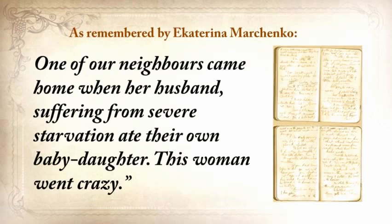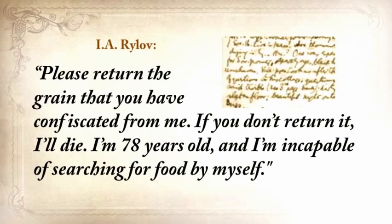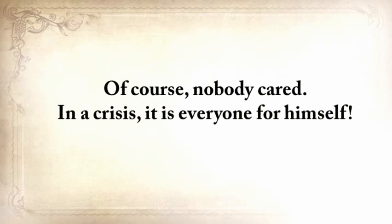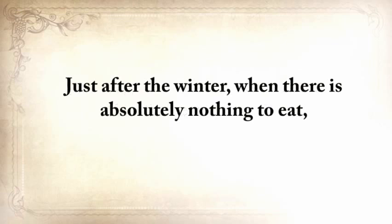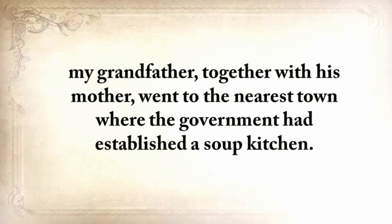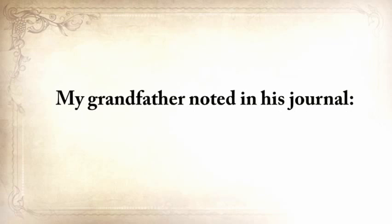One of our neighbors came home to find her husband, suffering from severe starvation, had eaten their own baby daughter. This woman went crazy. Another neighbor wrote a petition to the authorities, and of course nobody cared. In a crisis, it's everyone for himself, although in many cases families did still remain families. But just after the winter, when there was absolutely nothing to eat, my grandfather, together with his mother, went to the nearest town where the government had established a soup kitchen. Unfortunately, the 25-mile journey was too much for his mother — after just five miles she couldn't walk anymore.